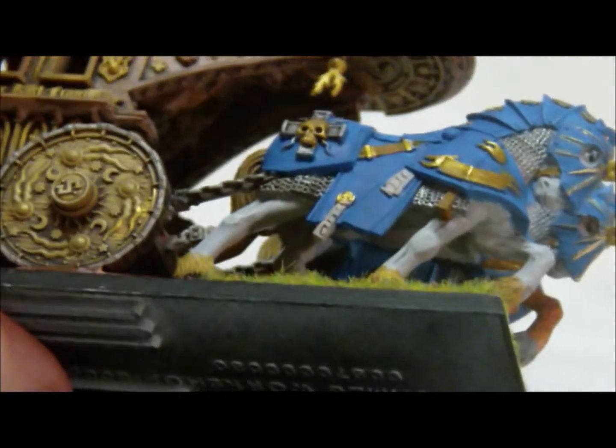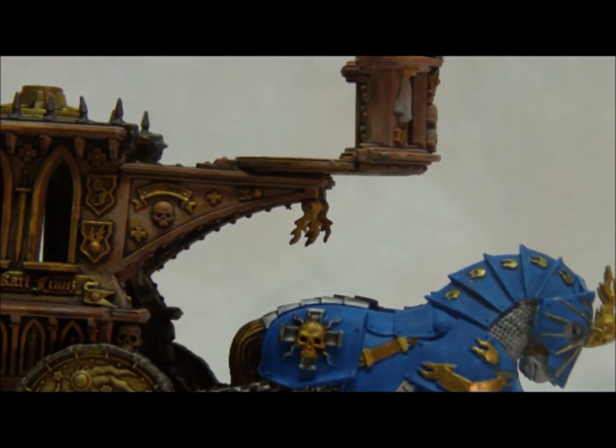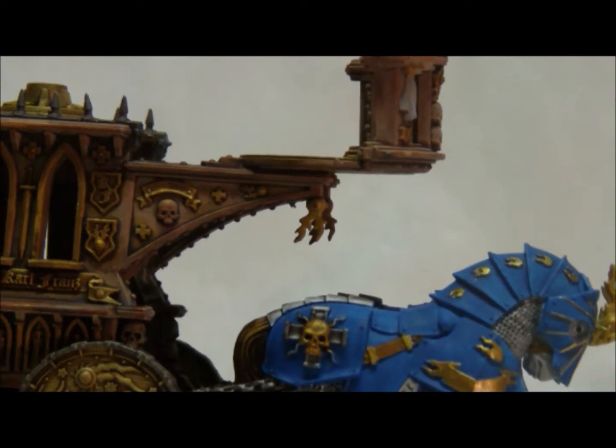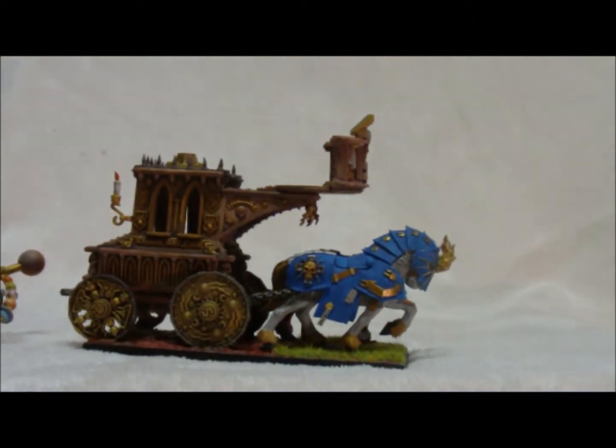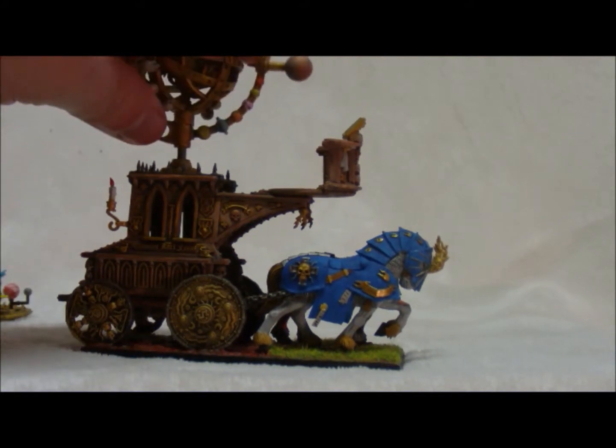Even the underside — let's see if I can get this a little bit — even this underside down here is fully painted and fully detailed. Lots of little things. If you are a detail-oriented person, this miniature will drive you nuts because there's a lot of it. Anyway guys, let me go ahead and zoom out. I'm going to post some pictures of this. Tell me what you guys think. Please subscribe if you haven't already, and have a great day guys. I'll talk to you later.